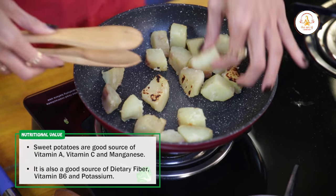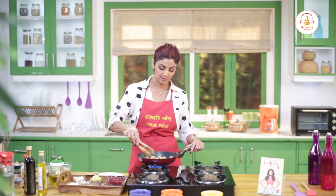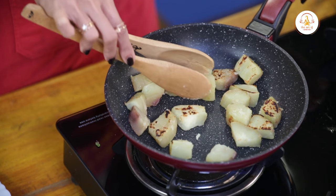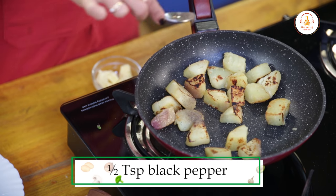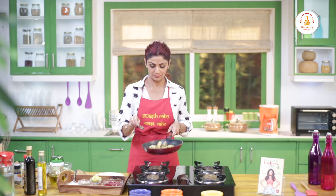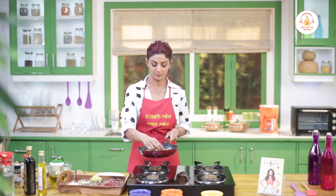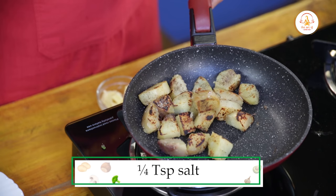Medium heat. We will add a little color. Now add a little pepper. Quarter spoon salt.